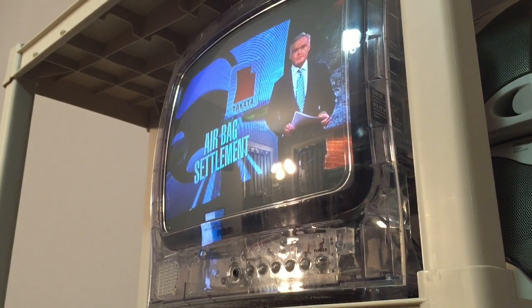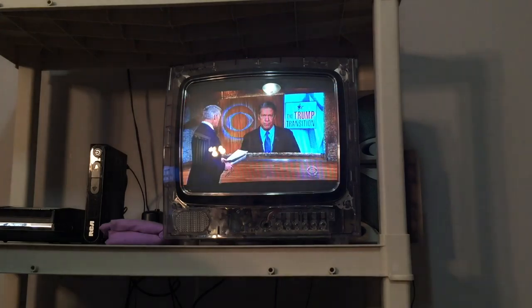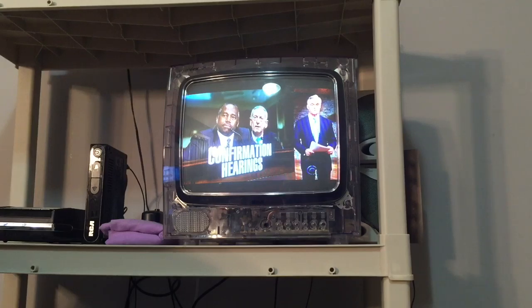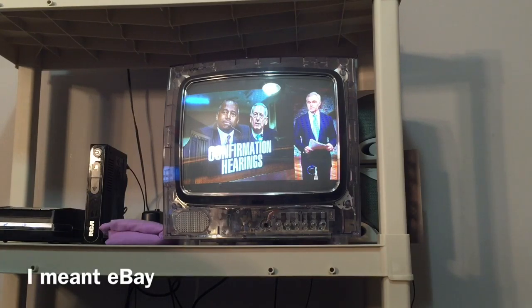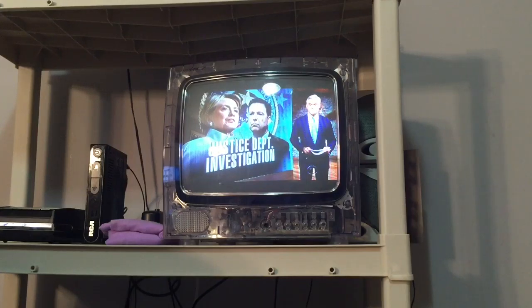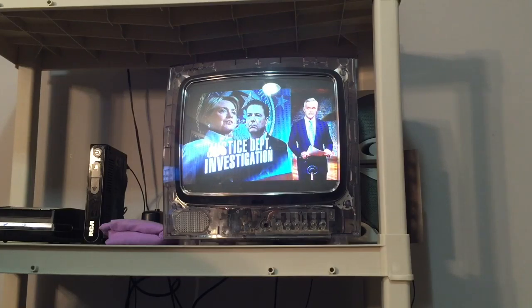I looked on eBay and Amazon for this TV. You can't really find it anywhere new — maybe Goodwill or garage sales if you're lucky. On eBay they're around $75, and it's not even listed on Amazon. They're kind of hard to find on eBay too. I'd say they're rare, but no one really talks about or uses these TVs anymore.